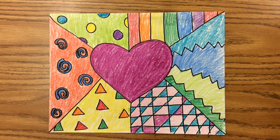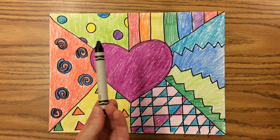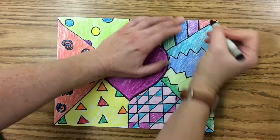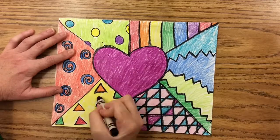Once you finish coloring, you want your colors to really pop out. Since your lines are in pencil, the last step is to trace your pencil lines with the black crayon to make sure that everything really stands out. This last step is optional but it really makes the colors pop.